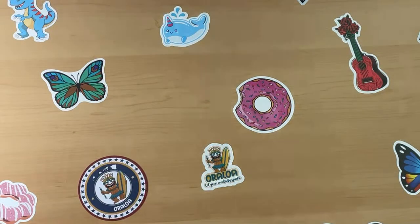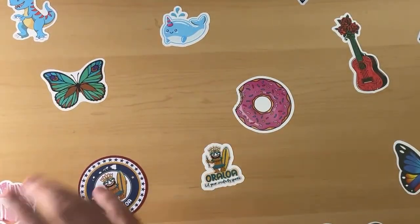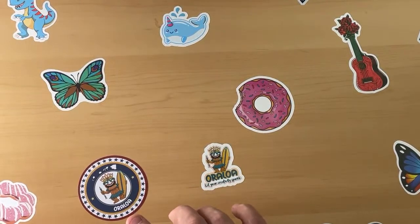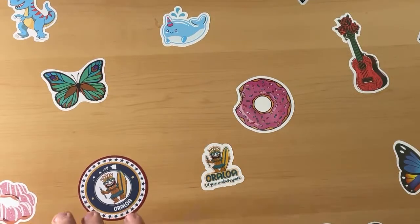You guys excited for my event next month? I am, but my nerves are shot for that event. One of these Oraloa kits I am actually giving away. I'll grab it in a minute and show you guys. I am literally only doing unboxings for this live. This kit I'm about to show you is actually the one I'm going to be kitting up.